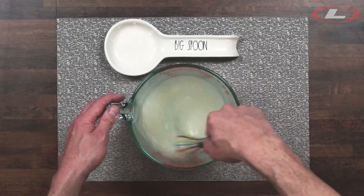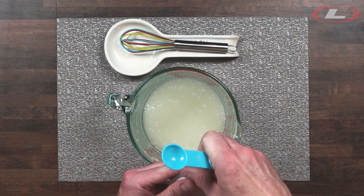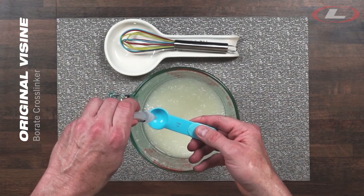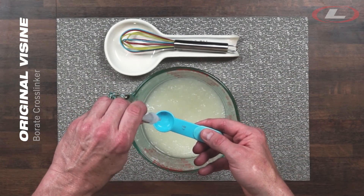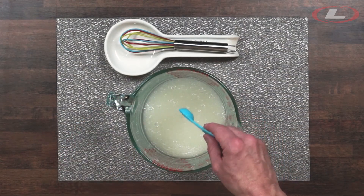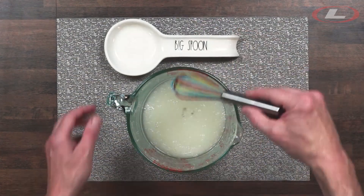With the pH now elevated to around pH 10, add a tablespoon of Visine. Visine contains boric acid as a preservative, which is the same ingredient that those make-your-own-slime videos on YouTube use, and the same ingredient our industry uses to cross-link guar and make it super thick.